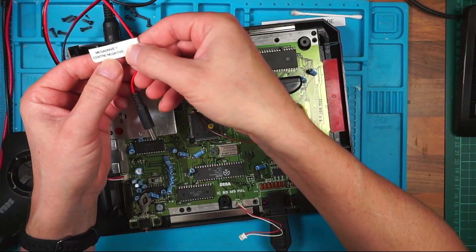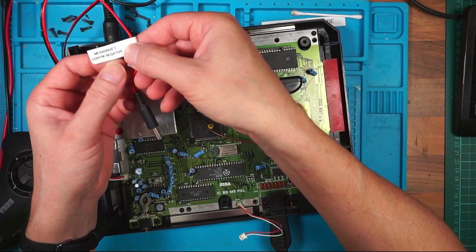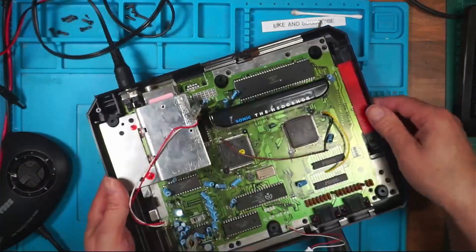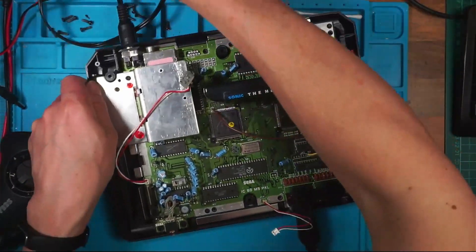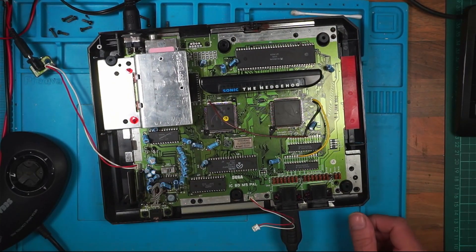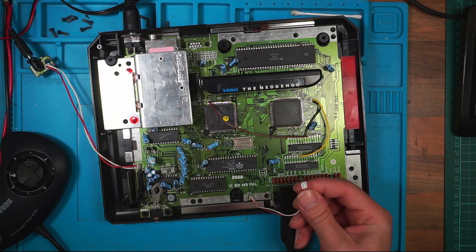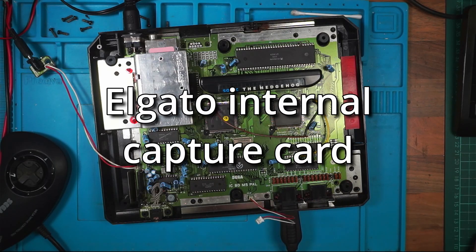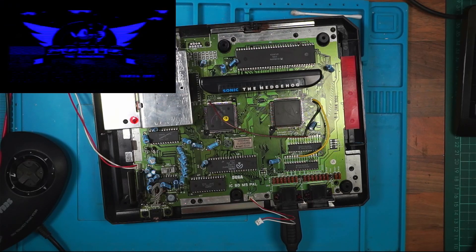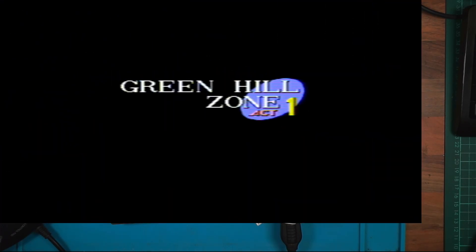Mega Drive 1, center negative. It says 10 volts DC on the back. Switch on — I'm drawing 0.8 of an amp, so it's doing something. I've obviously got no LED to check so we'll bring up the Elgato. It's blowing — it's working!